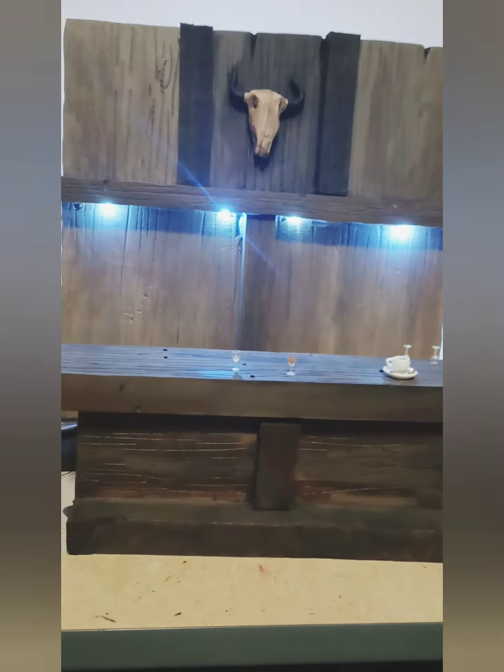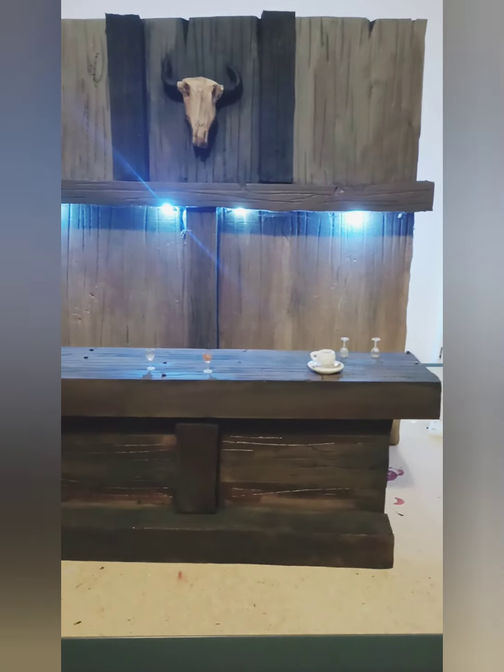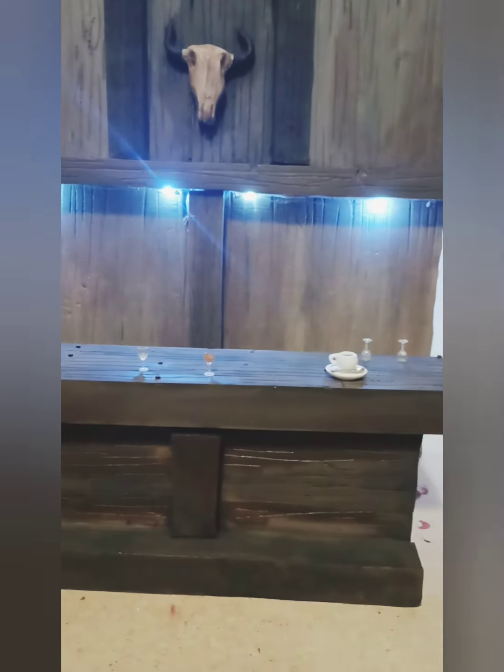Check out this saloon diorama — I actually made it for Gunslinger Spawn. I don't have my Spawn figure to show you because he's packed away.